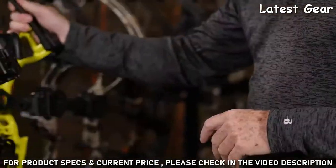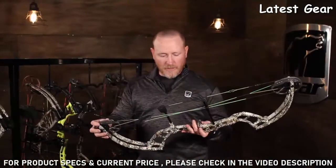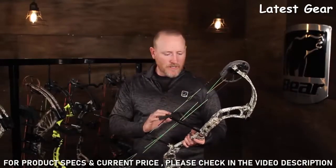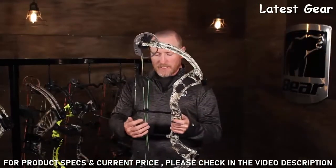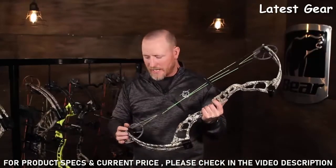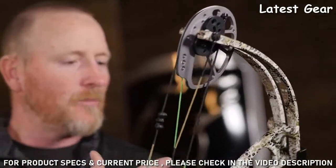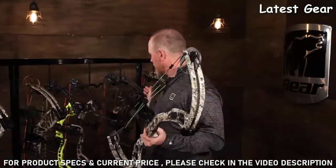This year in the Legend Series dealer line, we also brought back our Cruiser model — a fantastic bow returning to the lineup. It's 32 inches axle to axle with a six-inch brace height, and goes from 12 to 30 inches in draw length. Same cam system — no bow press needed; you can go from 12 to 30 inches in a matter of minutes. It goes up to 70 pounds and is shown here in Approach Badlands camo. All three of these bows are fantastic for the whole family at a great value.